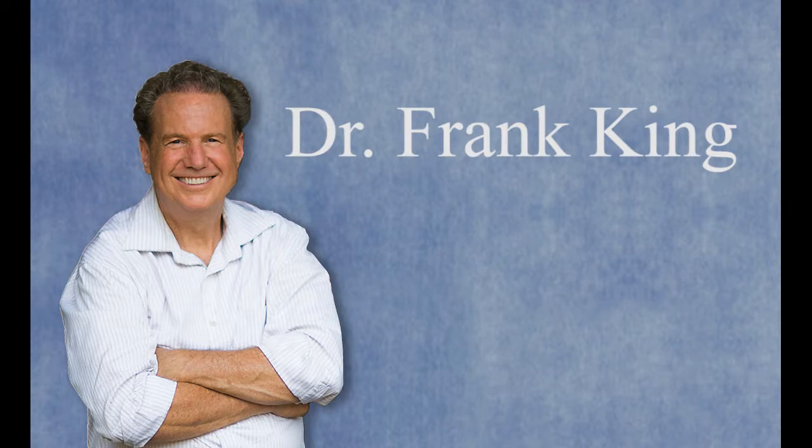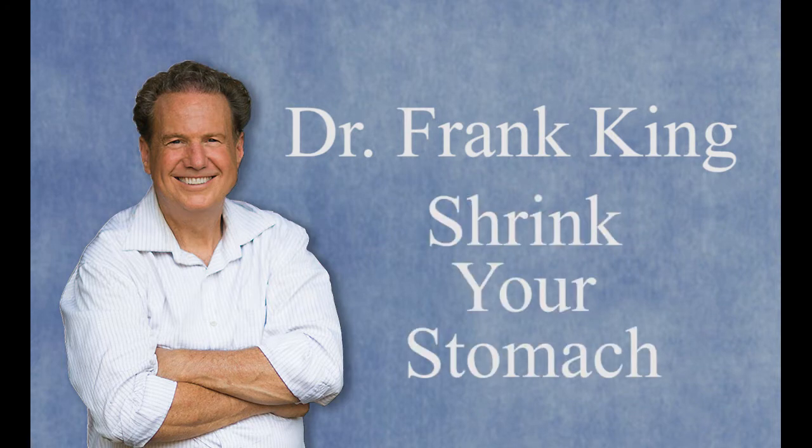Dr. Frank King, a veteran doctor of naturopathy and chiropractic, introduces his DIY healing technique, Shrink Your Stomach. Dr. King has developed a unique natural technique for physically shrinking your stomach and shrinking your appetite.